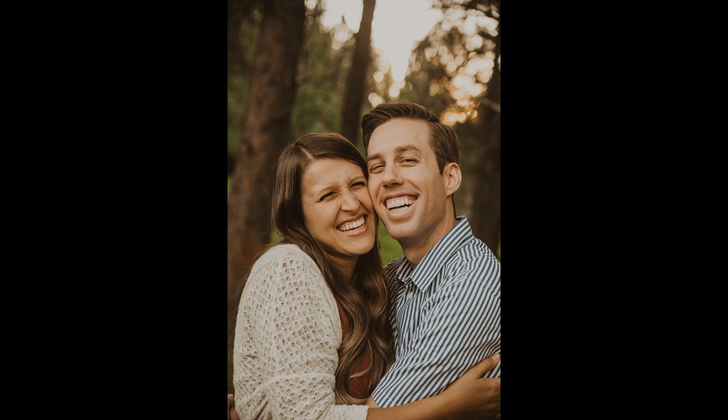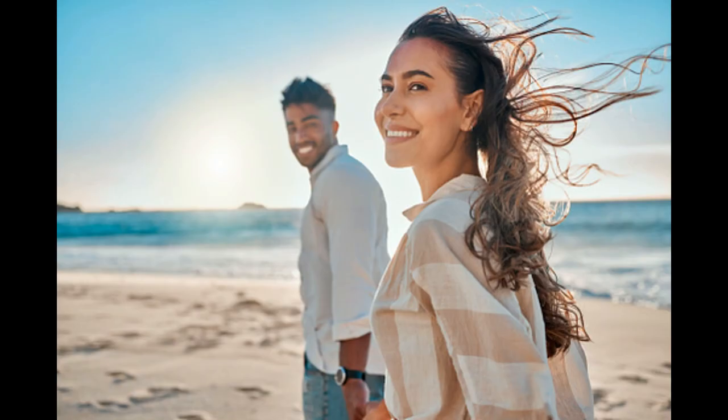Another bad photo: too much teeth. While this is the cutest couple photograph, it is not going to result in a good portrait painting. Do not use a photograph like this one to work from in your portrait painting.